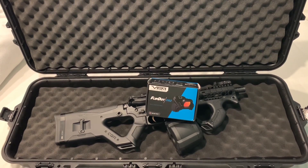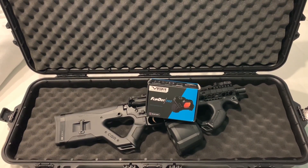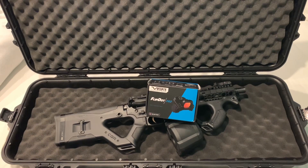Hey guys, this is DJ and welcome to my channel, Wannabe Tactical. Today I'm doing an unboxing video of the Vism Flip Dot Pro, which is a Gen 2 of their Flip Dot. So here we go.